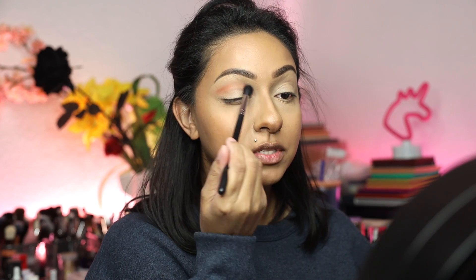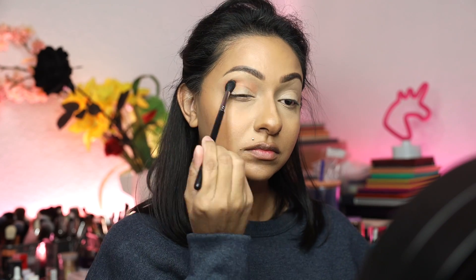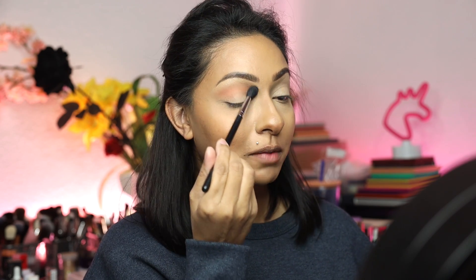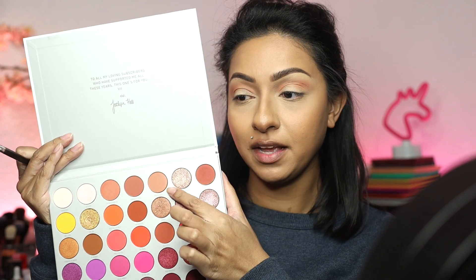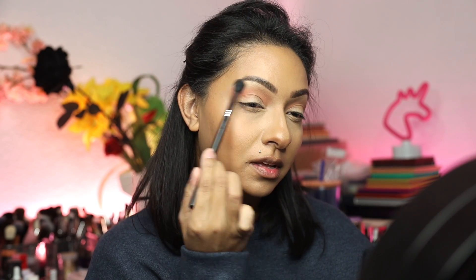It's maybe a little too dark for what I was going for, but we can soften this up. So I'm going to really take my time and blend this shadow until I'm happy with it. Now I'm going to take a little bit of Perfectionist and add that right on the edges to soften it and further blend. Then I'm going to take that brush, clean it off, and buff everything.